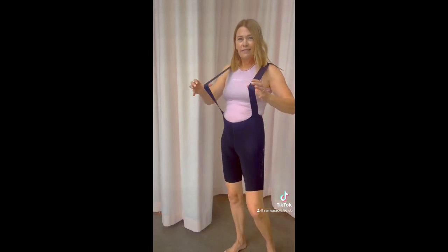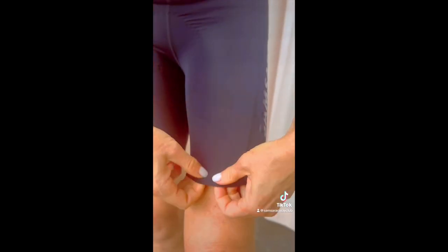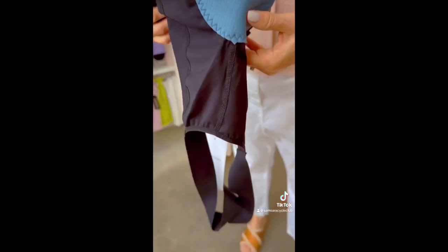They feel absolutely weightless. The best part — the gripper is integrated into the hem of the shorts. The chamois in these shorts is triple density, which means it is our thickest padding we offer, and it has these awesome vents in the front.